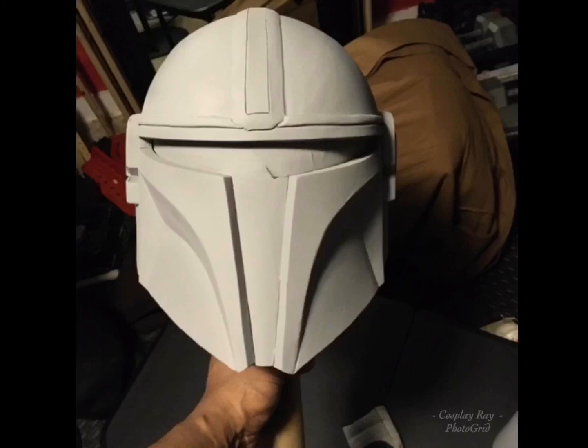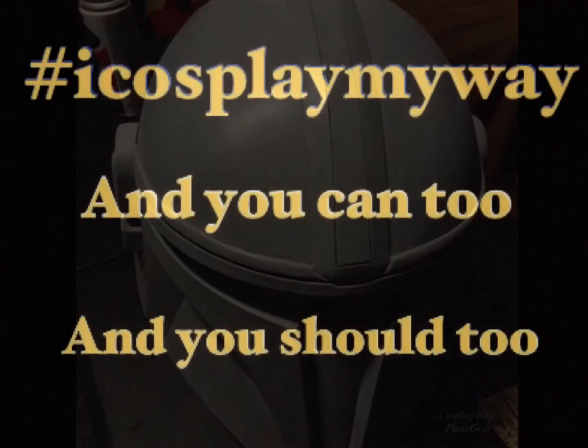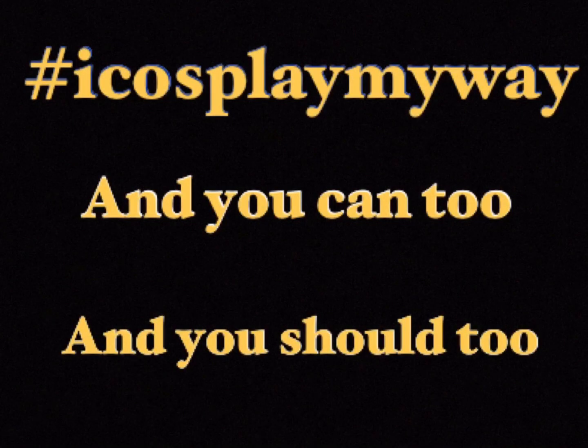I should have just used a quick seal like everybody else was doing, but you live and you learn. That is pretty much where the helmet is right now, with the seams pretty minimal, and I'm happy with that. Hope you enjoyed this, and as I end all my videos — remember hashtag I cosplay my way, and you can too. Peace.